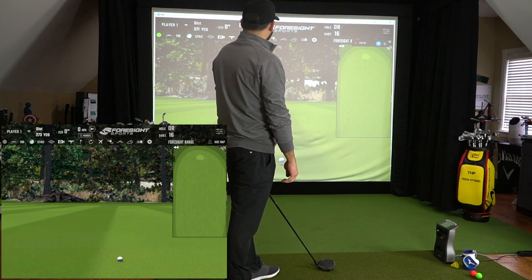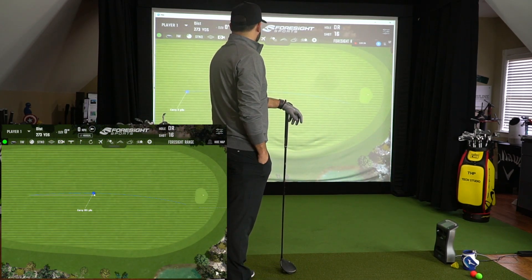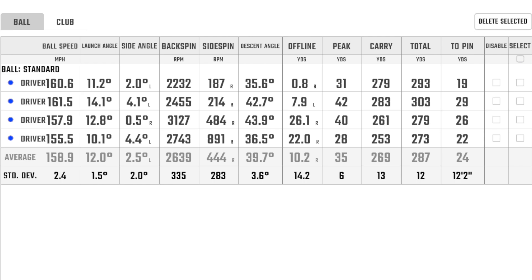Now that we've got a couple of swings, we're going to hop over and dive into the data a little bit and talk about what we're seeing. Taking a closer look at the data here: we're using the Nippon Regio MB Plus shaft in 65X, paired with the Cobra Rad Speed head, weight back, a nine-degree head set to standard loft. We've got a really good range of data to look at with a few different strike locations.